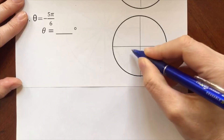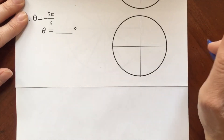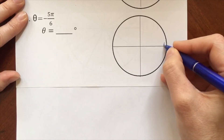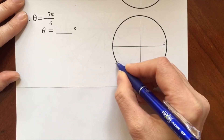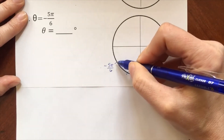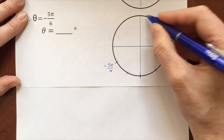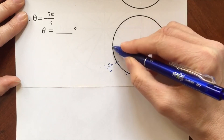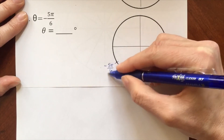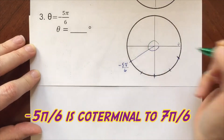Theta equals negative 5 pi over 6 radians — so instead of going positive, we go in the negative direction. Counting: 0, 1/6 pi, 2/6 pi, 3/6 pi, 4/6 pi, 5/6 pi — so negative 5 pi over 6 lands right here. What is coterminal to that? Counting in the positive direction: 1/6 through 7/6 pi. We can clearly see that negative 5 pi over 6 and 7 pi over 6 are not the same angle of rotation, but they are coterminal.